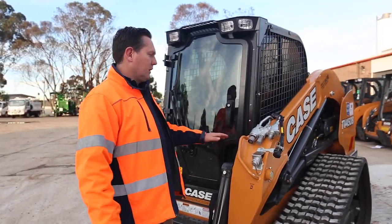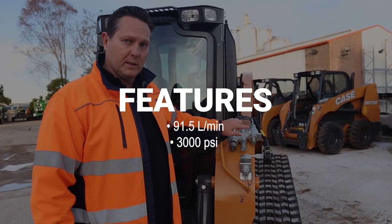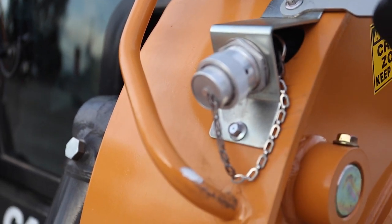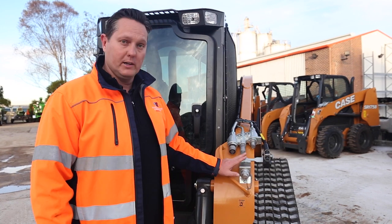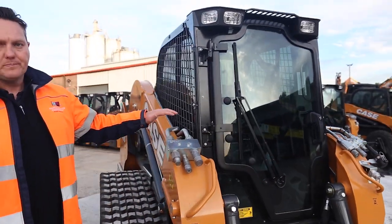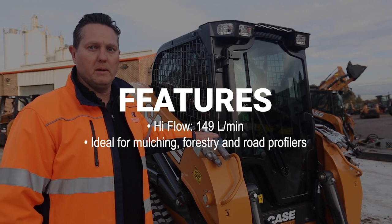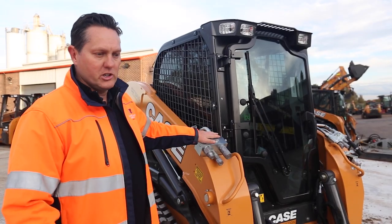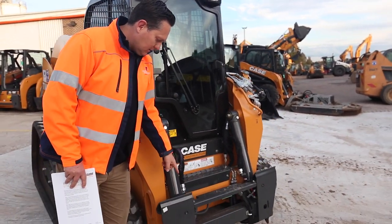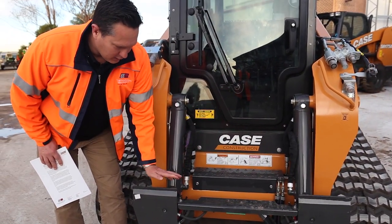Coming to the front of the machine, on one side we've got our standard hydraulics, which runs at 91.5 litres a minute at about 3000 psi. It also comes with a case train and an electric cable outlet, so all those attachments that need a couple of operations, you can switch them on the joysticks and operate them through your electronic outlet. For your higher flow attachments, the TV 450B also comes with a high flow outlet — you're looking at 149 litres per minute. The TV 450B comes standard with a hydraulic coupler, which has indicators when the attachment is locked or unlocked.